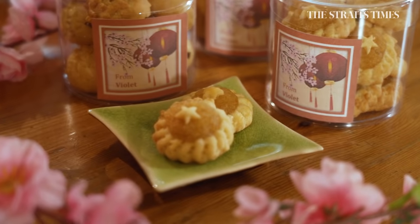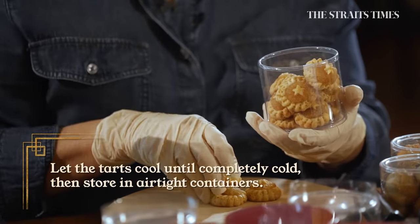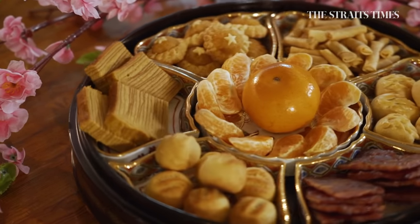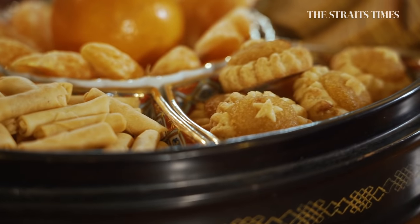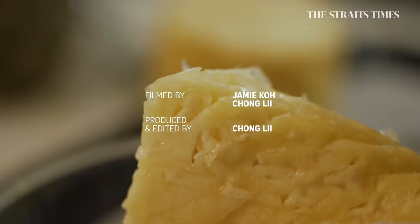Chinese New Year is just the start of the pineapple tart frenzy in Singapore. Our love for this festive treat builds up during Hari Raya and culminates at Deepavali. This is our New Year tray — it looks amazing. Ready for the celebrations? Not ready to go, but ready to eat! Hedy's going to do pineapple tarts and we're going to have a taste. Happy New Year, Violet. Happy New Year!